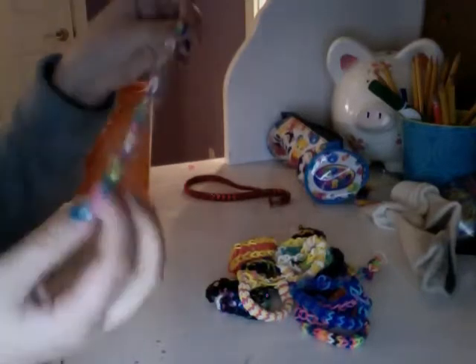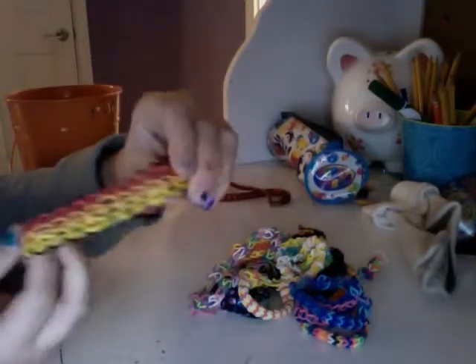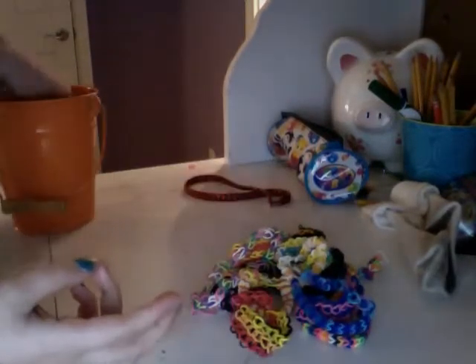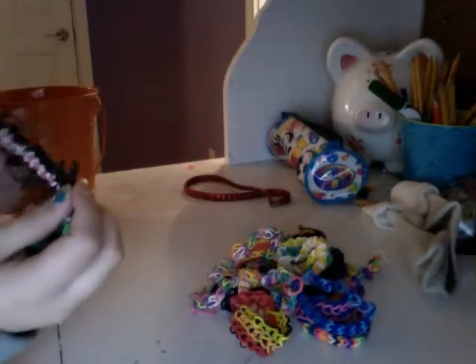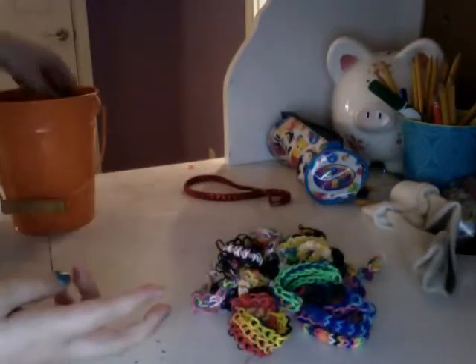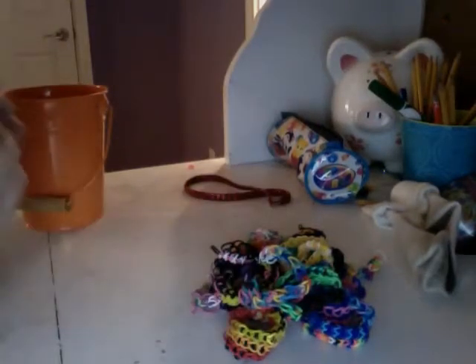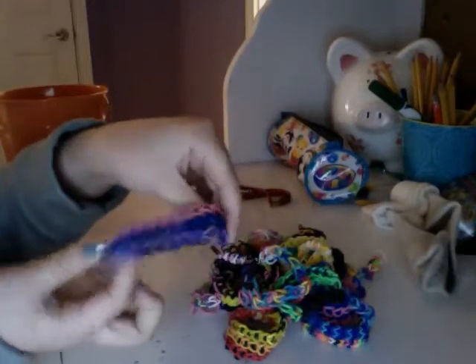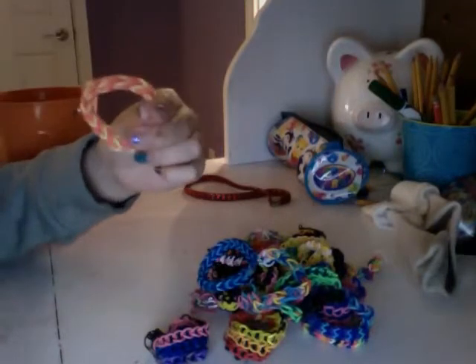I have this single necklace, a triple single, a single, and this one that broke — I think it might have been a twisty wispy. I have a zippy chain, a starburst, a honeycomb, and a triple single.